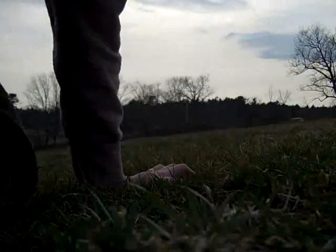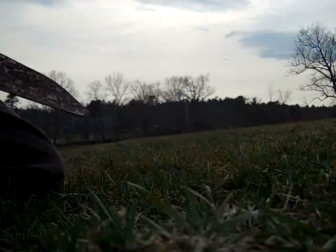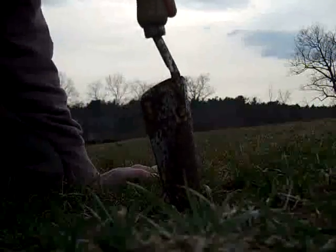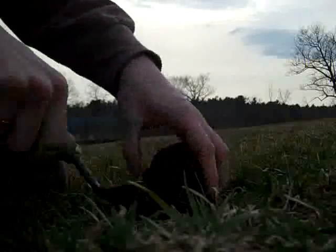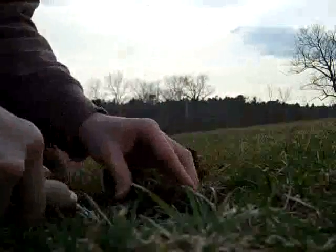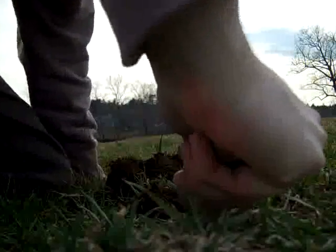We are going to do the first soil sample. We're basically on the northwest side of the field. What we got to do is dig below the grass, and it's a little bit tougher than I thought it was going to be. You don't want grass matter — you're trying to get the soil that's below here. Dig this up; this is some good hay here. Get about six inches down and you're going to get your soil sample.